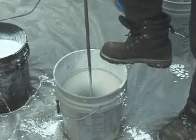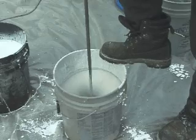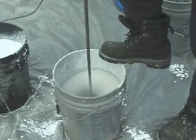A 6 amp half inch drill with butterfly paddle is recommended for mixing.